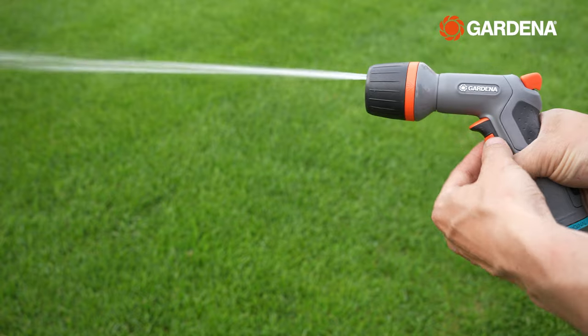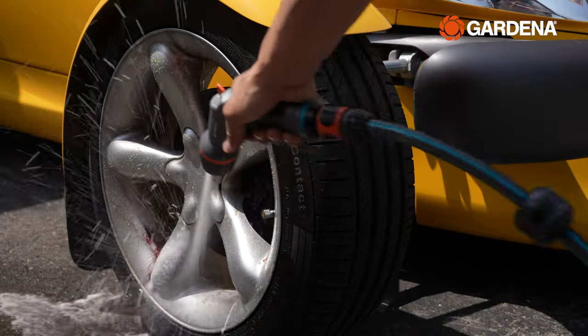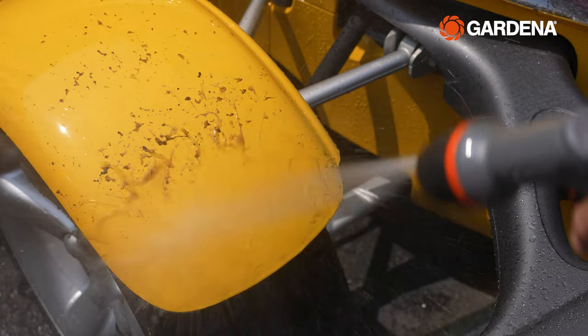I can keep the trigger in the lock position for longer jobs and I can always control the flow rate right here with my thumb. The Eco-Pulse is also great for cleaning stubborn dirt off my cars.